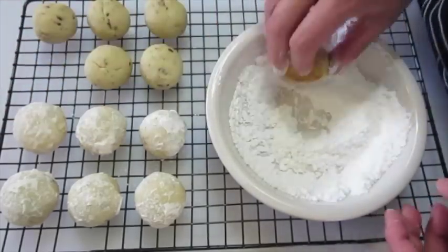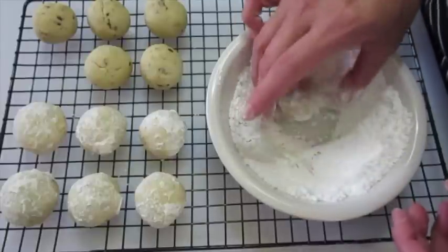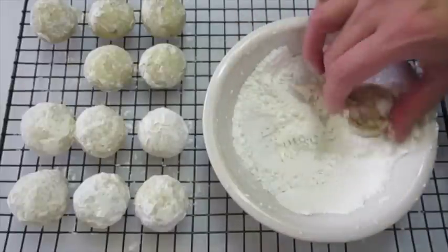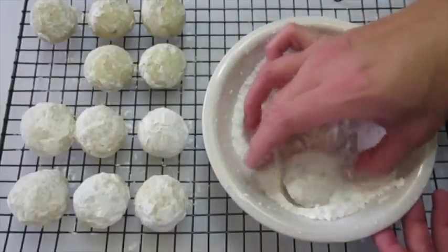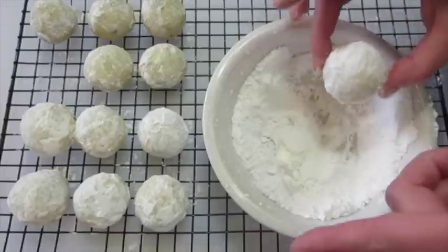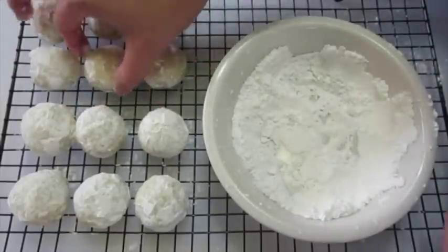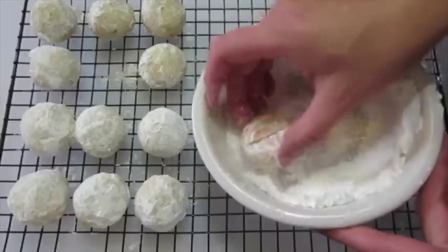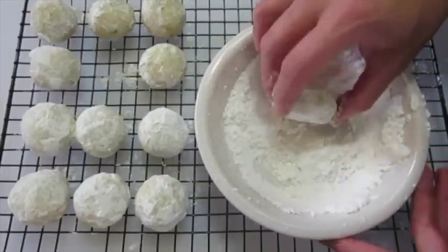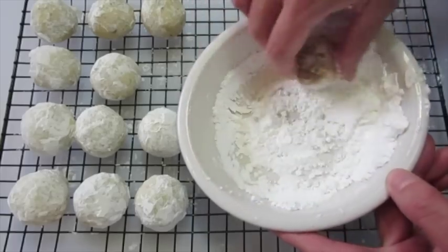And believe me, when the elves show up, all the cookies they put out are going to be gone — they're that delicious. I've been putting on my second coating of powdered sugar now that these Christmas elf cookies have completely cooled down. And as you can see, they look like these little adorable snowballs. Once you put this second coating of powdered sugar on, oh my goodness, I can already tell these are going to be absolutely delicious.